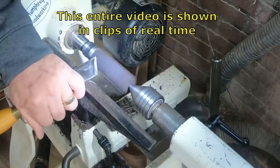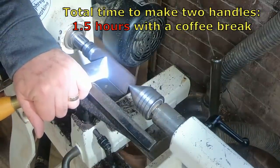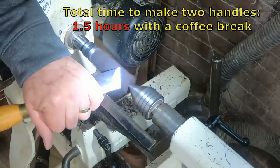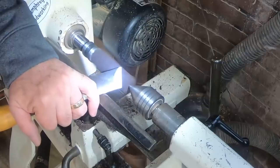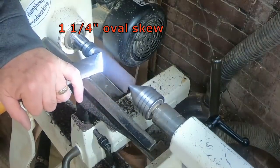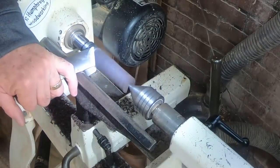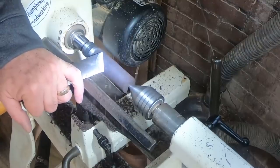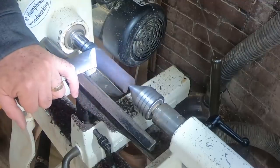I cut them down to size on my band saw before I mounted them between centers. Total project time was about an hour and a half — and that's drinking coffee along the way. I use real-time clips in this whole video; there's nothing sped up. Pretty easy project.